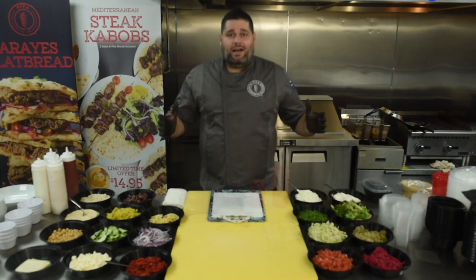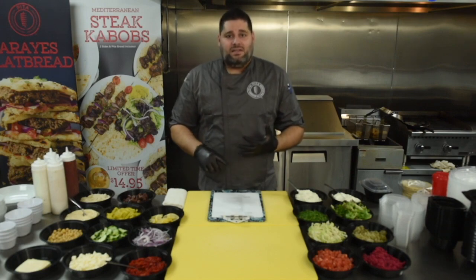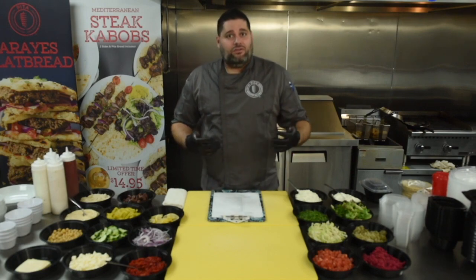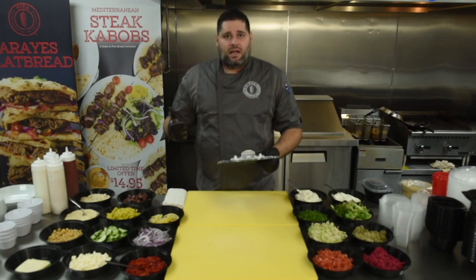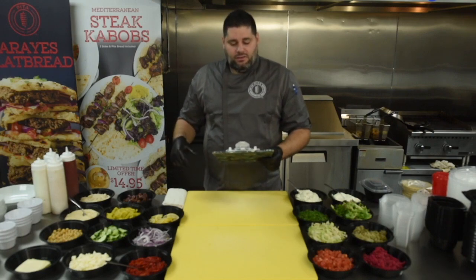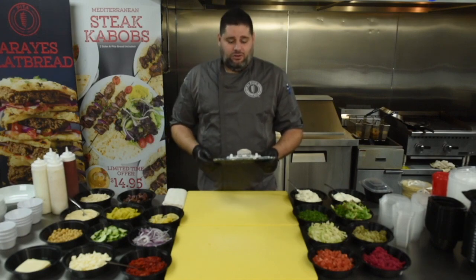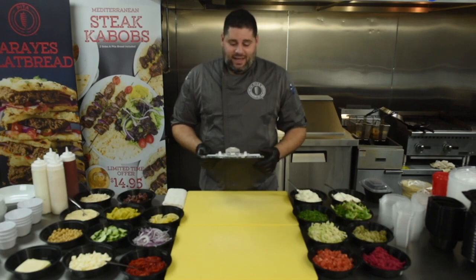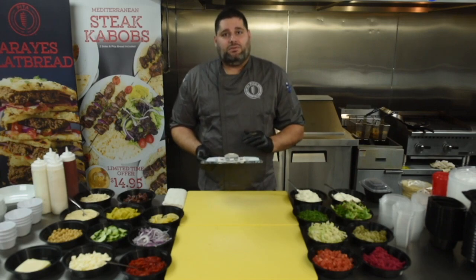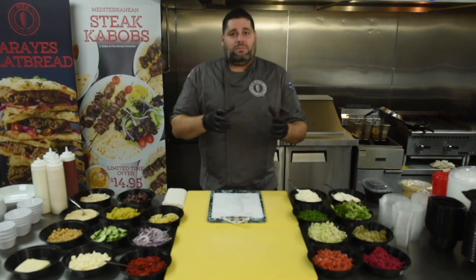Some of the items we're going to remove from our menu to simplify our order guide and ordering process: harissa hummus, roasted red pepper hummus, baba, cauliflower, yellow onion, shata sauce, mezza trio, grilled veggies, salmon, grandma's cookies, Nutella, wheat pita, mac and cheese, shrimp on the skewer, horizon milk, tahini, and we're going to substitute the Greek dressing with a Ken's Greek dressing.